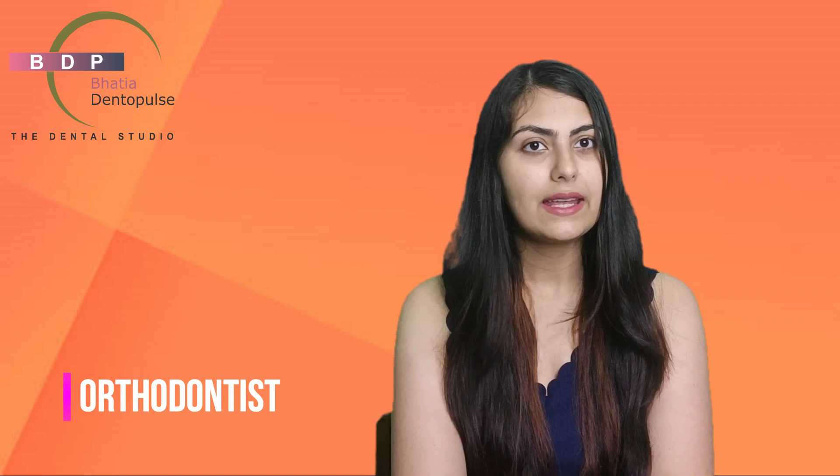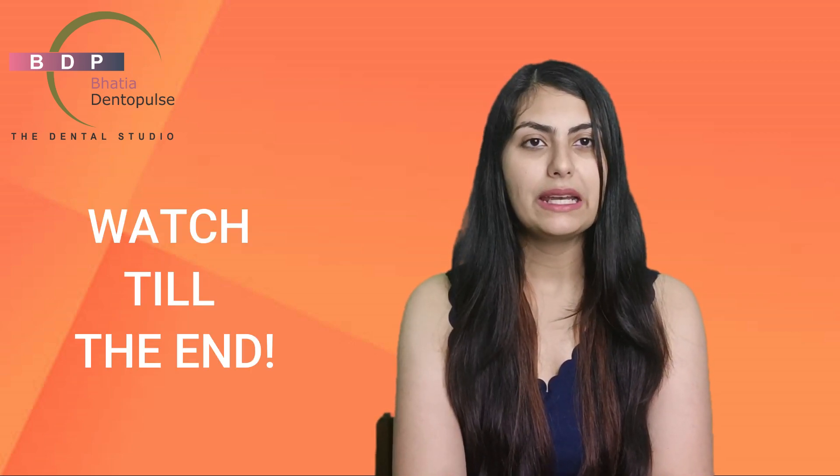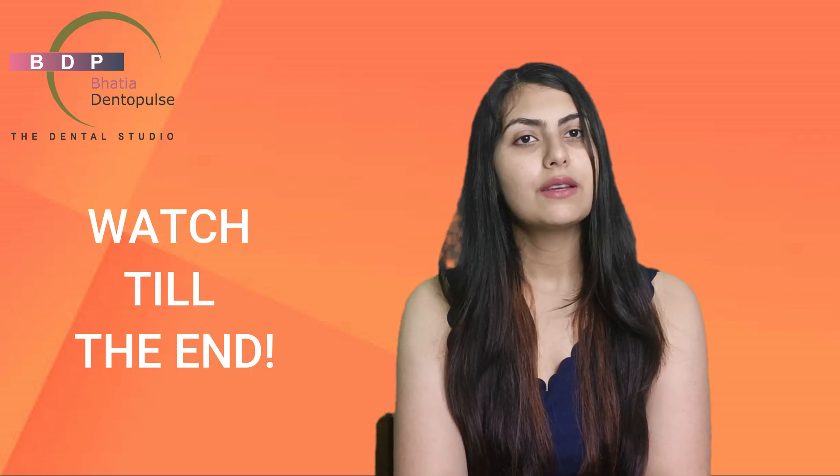Hi everybody, we are back with a new video. I am Dr. Srishti Bhatia. I am an orthodontist, and today we will show you a case with the patient's photos and reviews, in which we will tell you about the gaps between the patient's teeth and how the treatment proceeded.